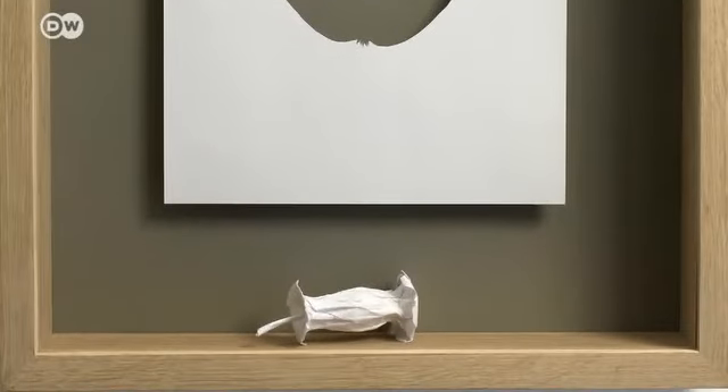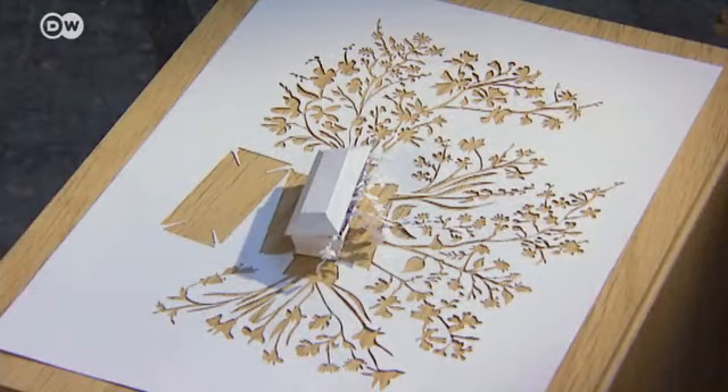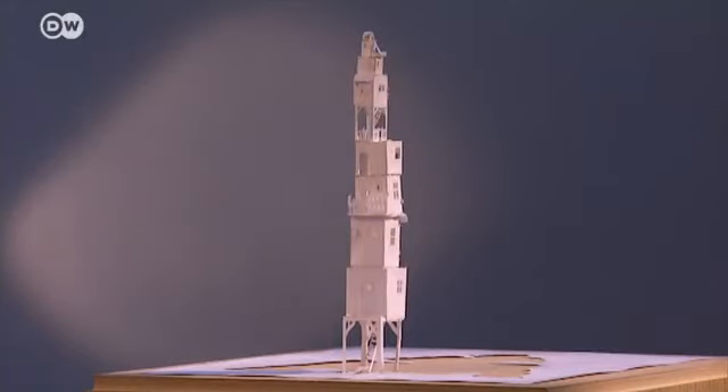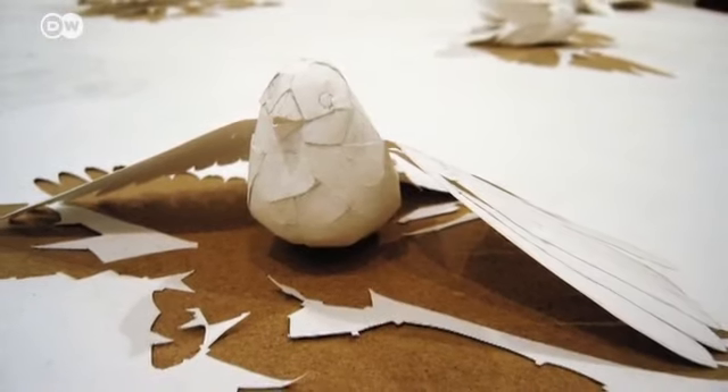Each work is made by cutting single sheets of paper, using the ensuing cutouts to craft figures, buildings, and other objects. Kallesen's artworks can cost up to 3,000 euros, and he regularly has solo exhibitions in Europe and Asia. For him, it's interesting to work with something almost empty of value — as close to nothing as you can get.